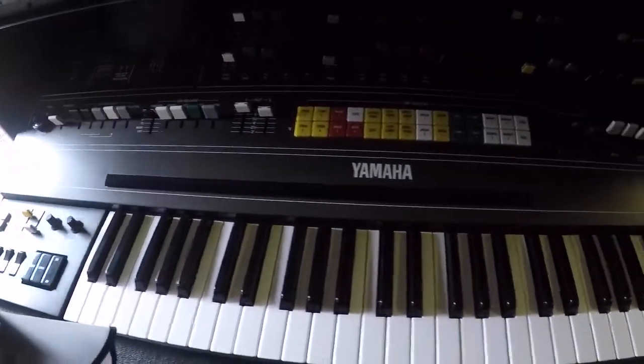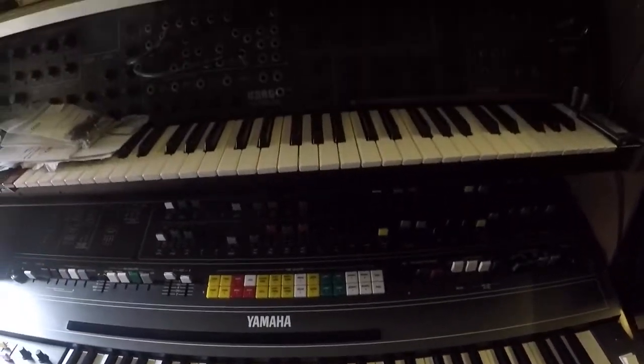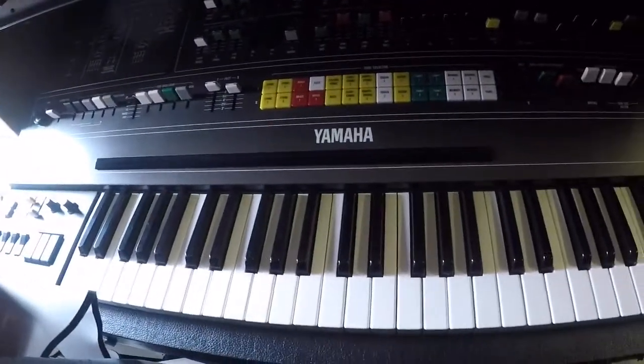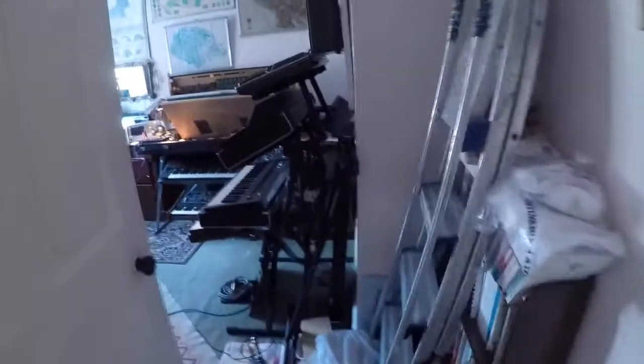This is CS-80 number one and it lives underneath a rack I made for my Korg MS-10 MS-20 franken synth. That's CS-80 number one — if you follow me, I will take you to where CS-80 number two lives.